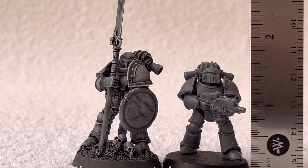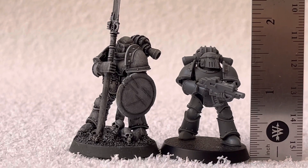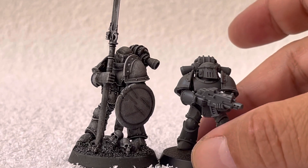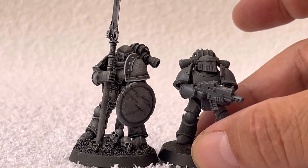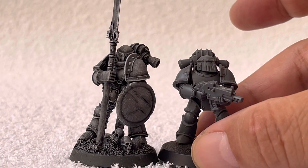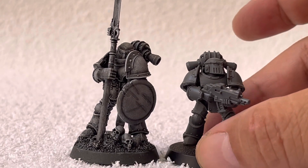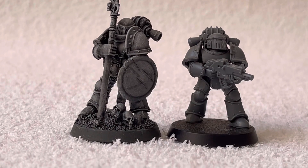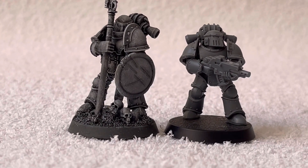Now I'm going to put a ruler here so you guys can observe the size. These guys are standing a little bit taller on the base so I'm going to raise them a little bit, but still — even then, you can see that the conversion has probably another three or four millimeters of size increase.